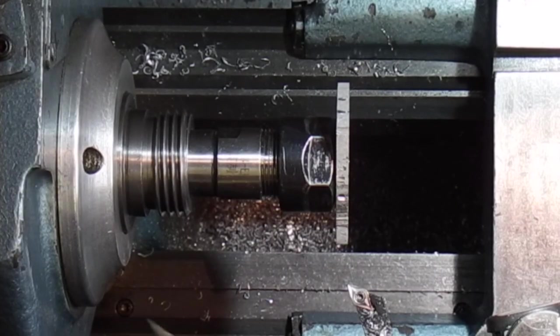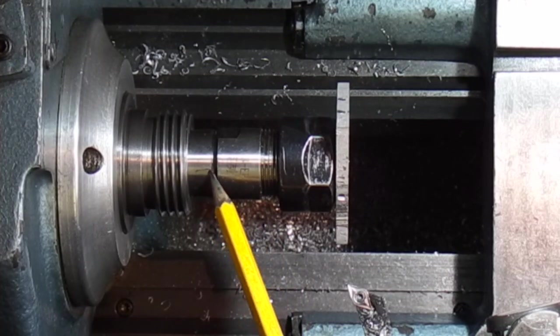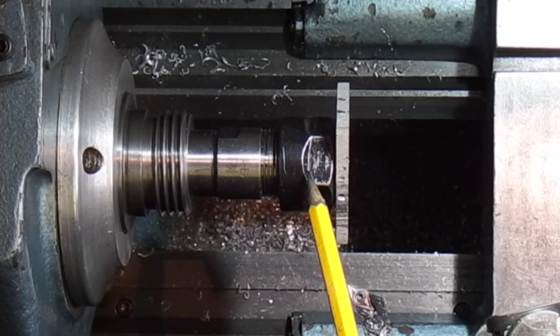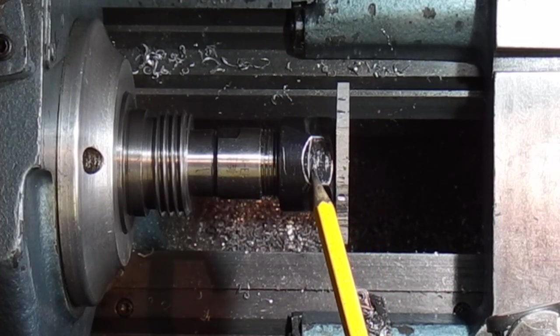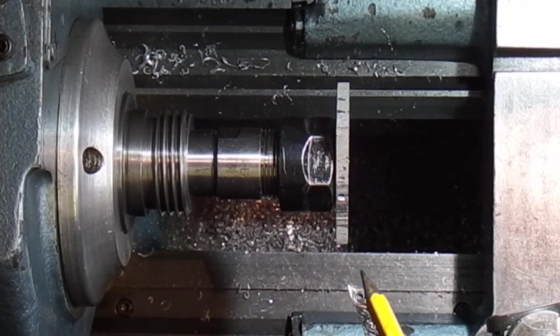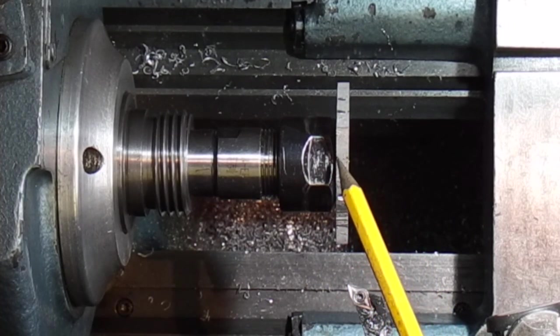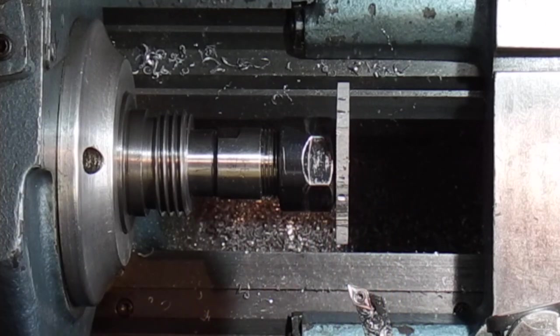So what I've done now is to take the chuck off. I've put in a number three Morse taper to an ER20 collet. I've put in a three millimetre collet and locked the aluminium plate up on that. Now the only thing I'm worried about is if I take too big a cut it will probably just shear off the piece of aluminium, so I'll try and do this gently.